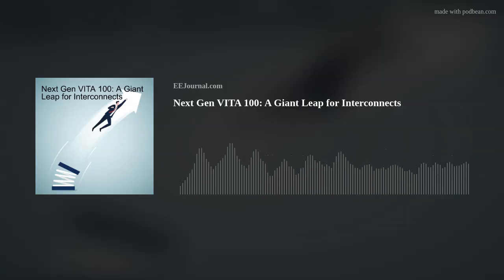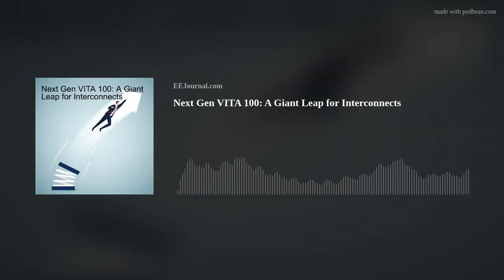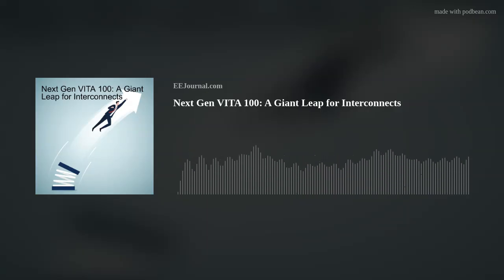Hi Mike, thank you so much for joining me. Glad to be here, Amelia. Okay, so you presented a session at ETT this year called A Giant Leap for Interconnect, Next Gen Vita 100. So first, Mike, talk to me about how we got here. Where is VPX now compared to just a couple years ago?